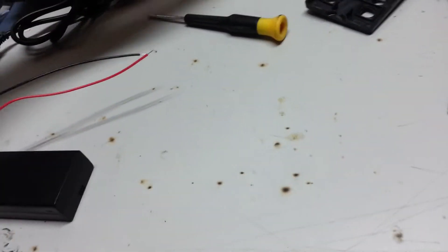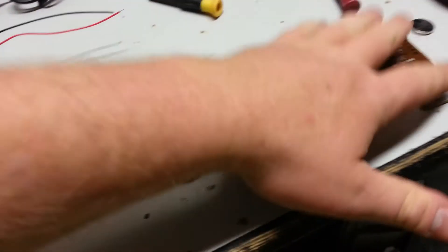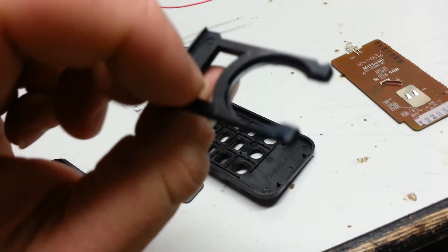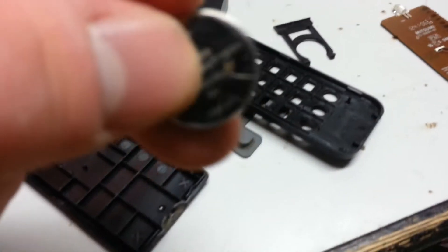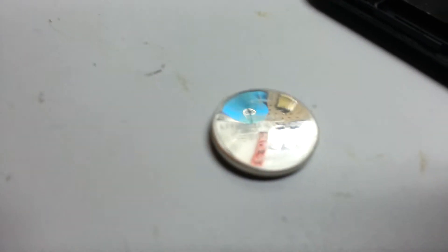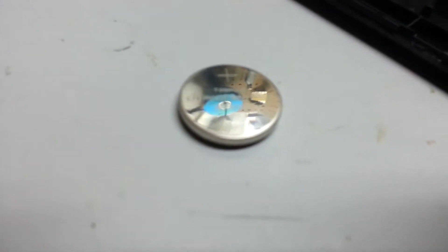Today we are going to be doing a battery conversion on a remote. I got it in pieces already. I'm going to be going from one of these — a Toshiba lithium battery CR2032 3 volt — to a double-A, which puts out the same thing. So without further ado, let's go ahead and get started.